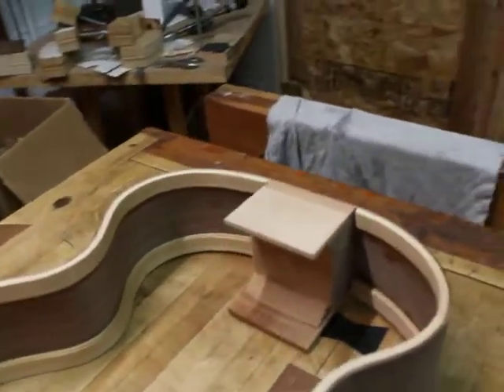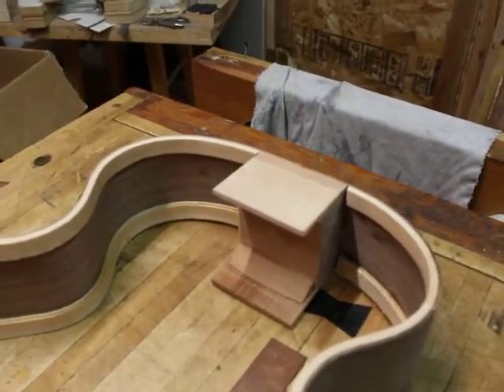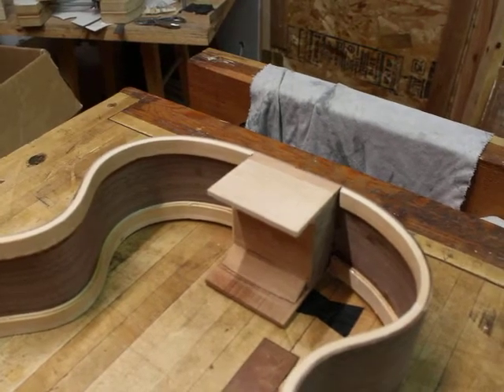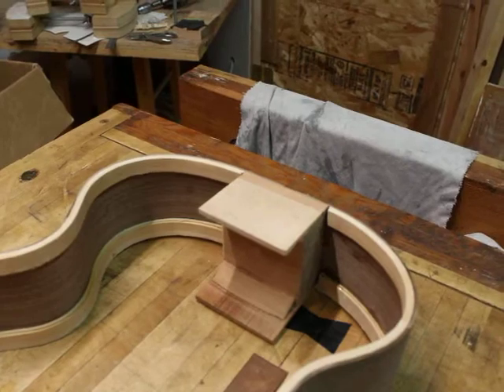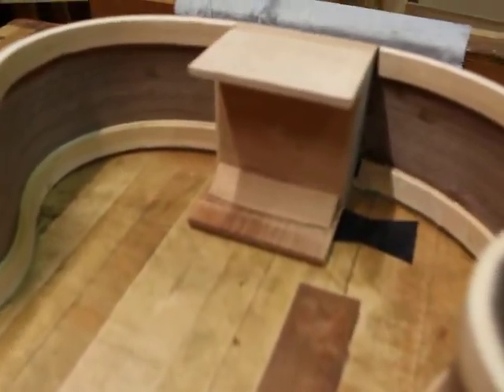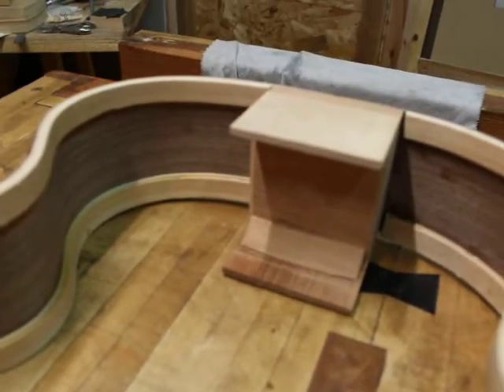The extensions are vertical grain quarter-sawn and the grain lines run in the direction of string tension. I want to maximize the stiffness in that direction and I want to minimize the weight of the extensions. I also glue in a little piece at the place where the extension and the heel block join together.